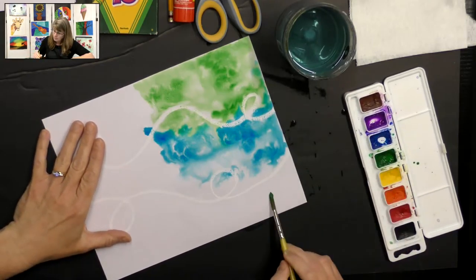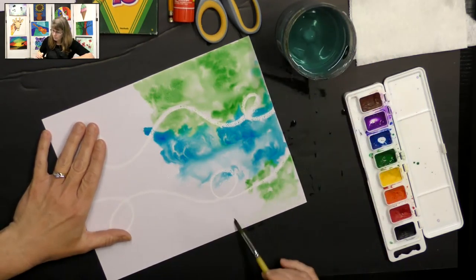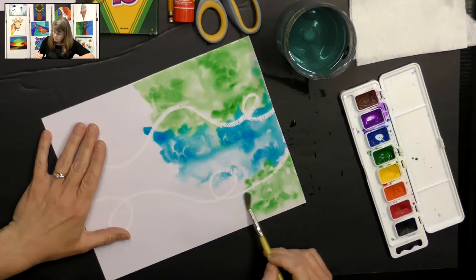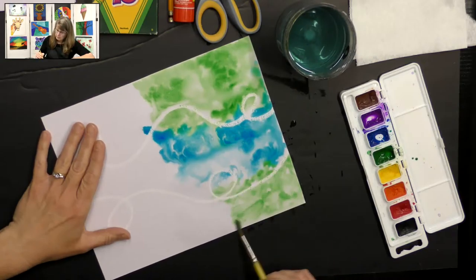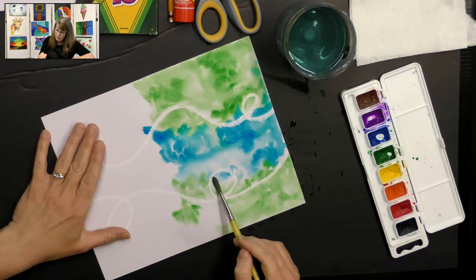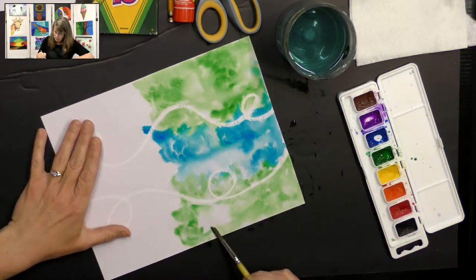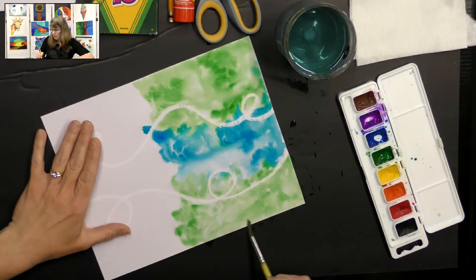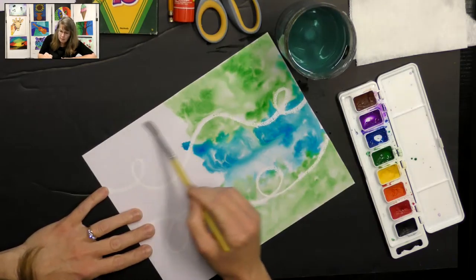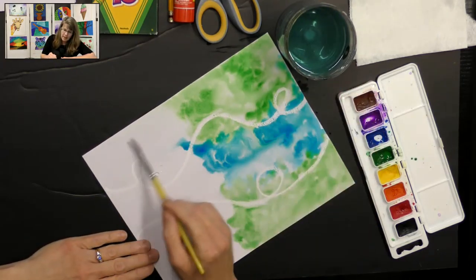I'm going to get some more green. It's okay if your colors overlap a little and even blend together a little bit — that is okay. I've done this project several times and it's really cool because every time I do it, it turns out a little bit different. It never turns out exactly the same. That's kind of what I like about wet-on-wet — you never get the exact same look every time you do it.